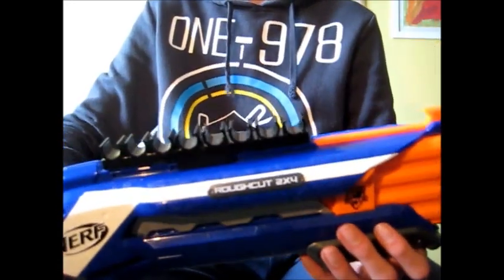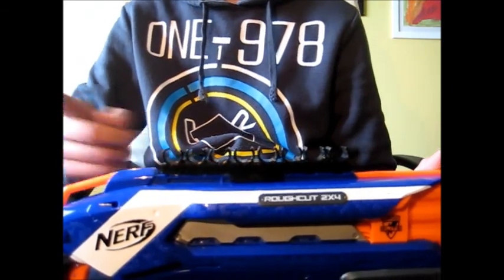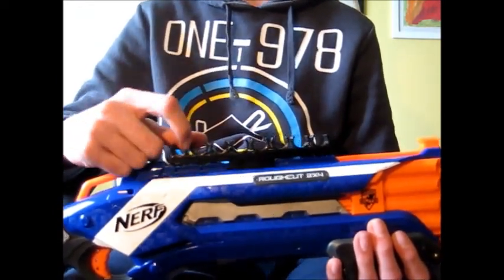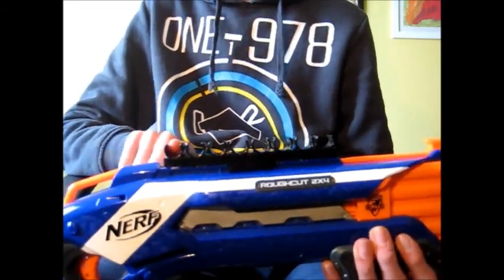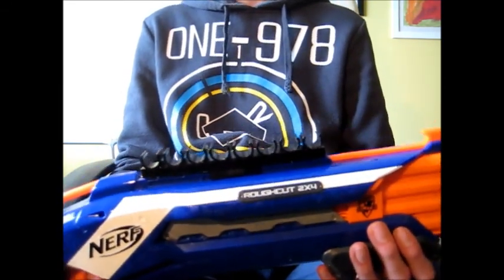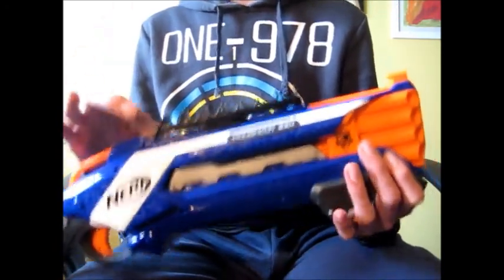Hey guys, sorry for the inconvenience. We're back reviewing the Blasterparts 8 dart holder. For the final verdict: this holder is, I believe, an essential piece of your arsenal. For its price and for its quality, it's a must-have piece. Please visit blasterparts.de. For 15 euros, this is a must-have piece.